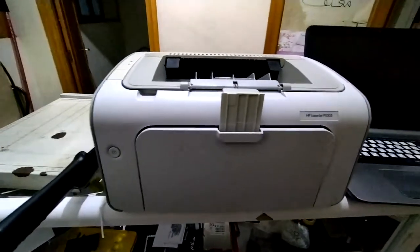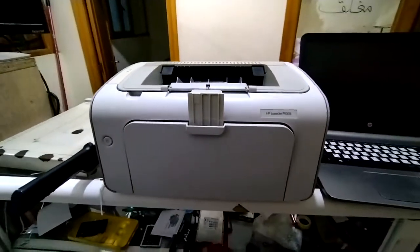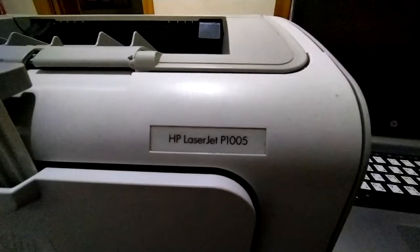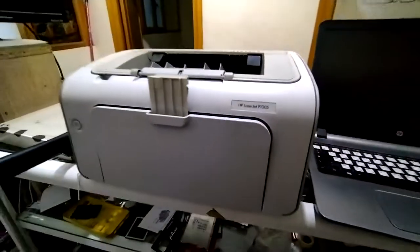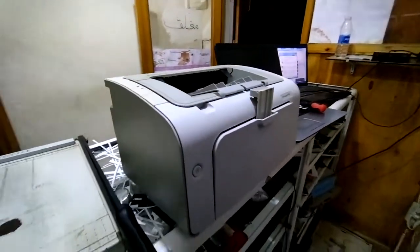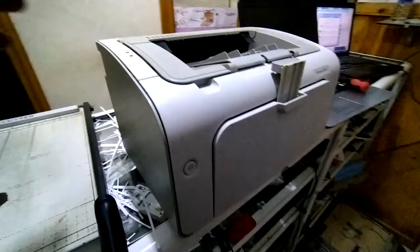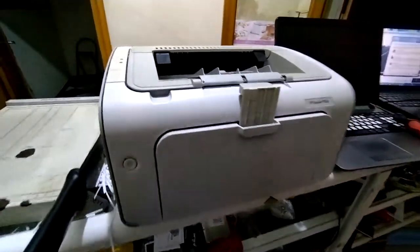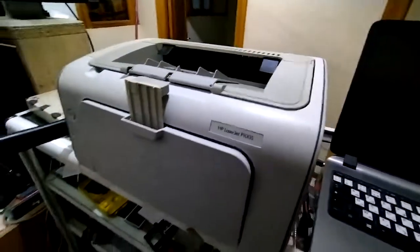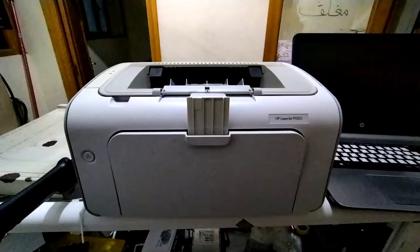Hello everyone. We have an HP printer — HP LaserJet P1005. This printer has a problem: when you connect it with the PC by a USB cable, it shows an error — this device cannot be detected, or a USB detection error. I will show you the message.